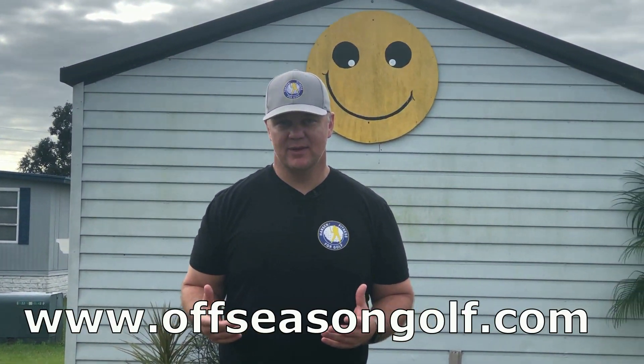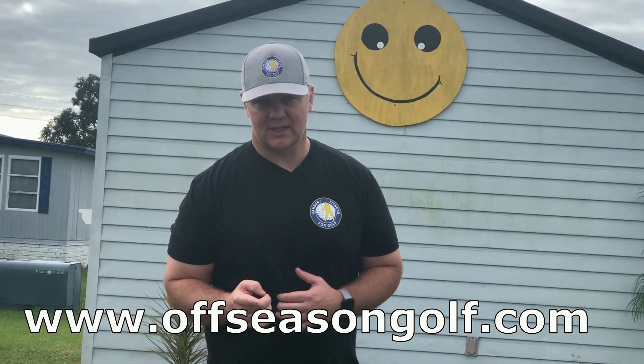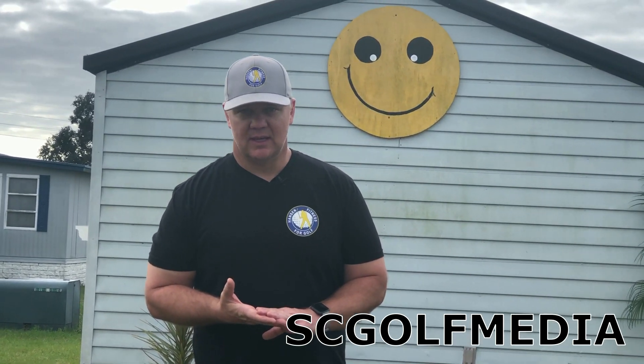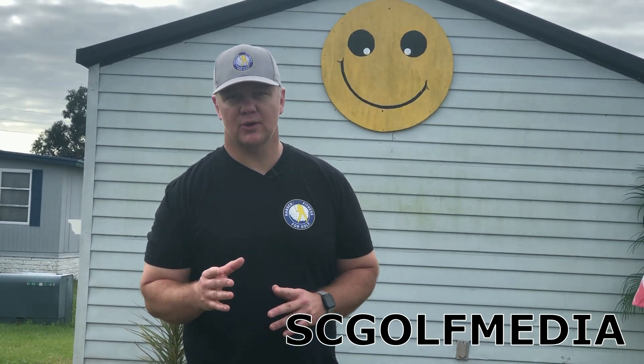I hope you have a great 2019. I want to tell you about my offseason golf-specific fitness program. If you're interested, visit offseasongolf.com. If you want to buy the program and save 50%, just put SC Golf Media in the promo code — that's SC Golf Media — and you'll save 50% for being a subscriber to SC Golf Magazine.